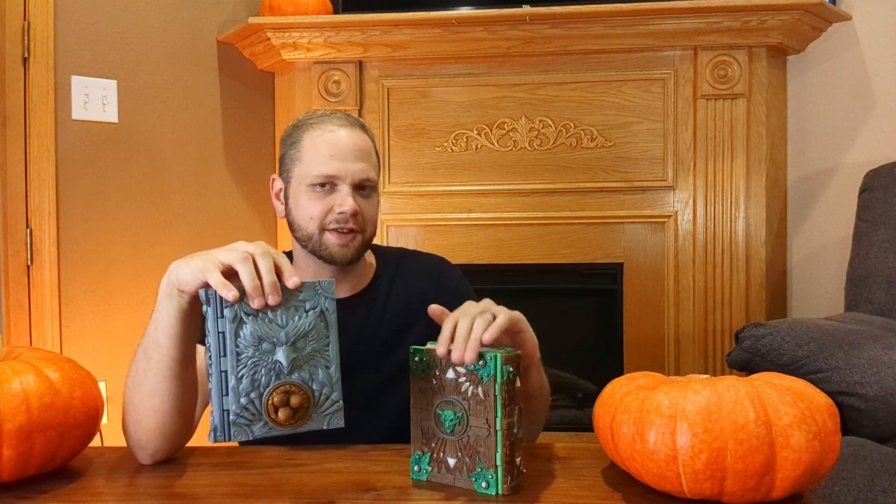So there you have it — a completely 3D printed tome. This is our Albear design, this is our Goblin design, and we've got several more on the project page right now. I'll put a link in the description if you're interested in picking up the files so you can make these for yourself. If you like this kind of content, please give this video a like, leave a comment down below, tell me what kind of stuff you like to 3D print, and I'll catch you next time.